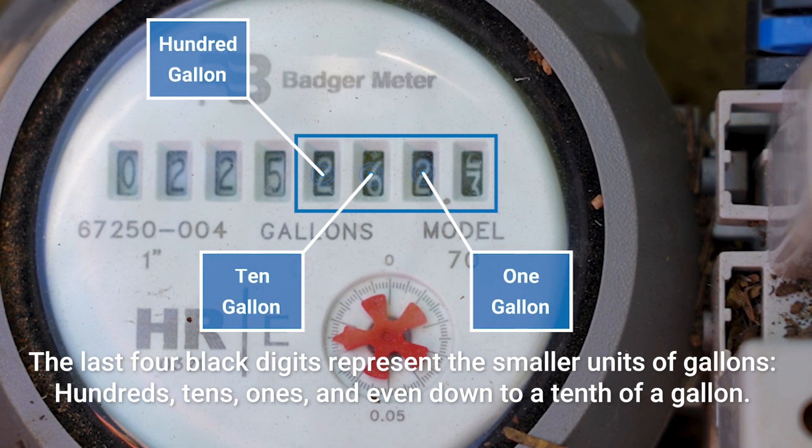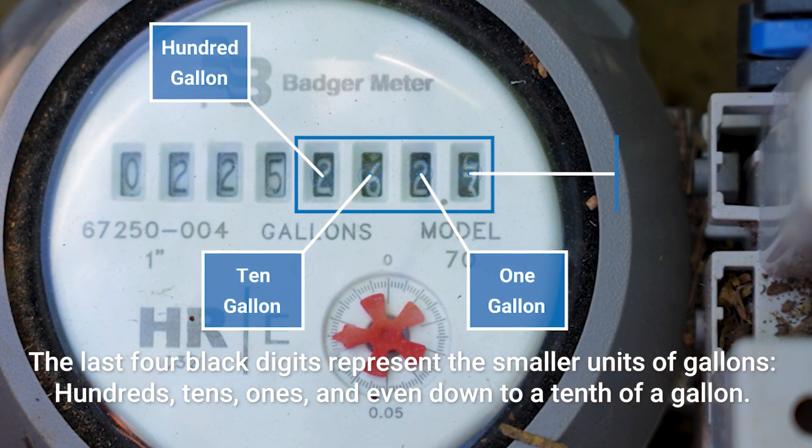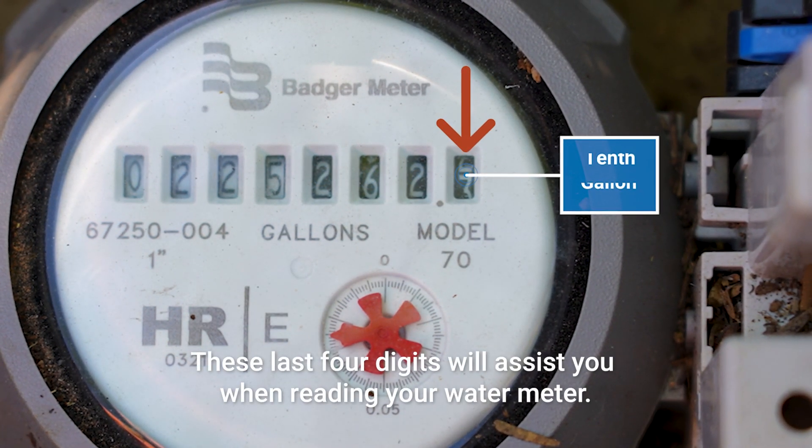The last four black digits represent the smaller units of gallons: hundreds, tens, ones, and even down to a tenth of a gallon. These last four digits will assist you when reading your water meter.